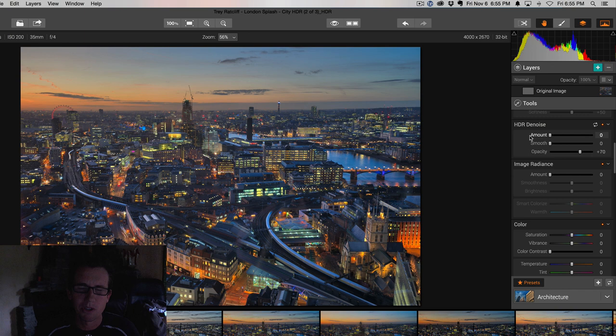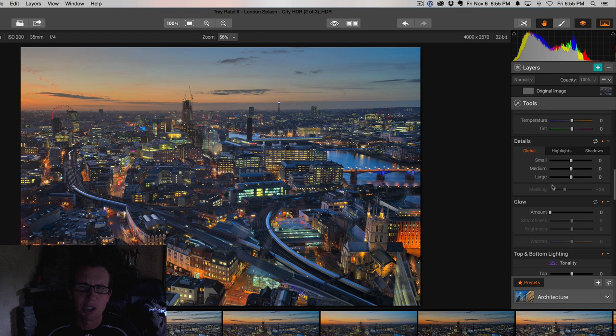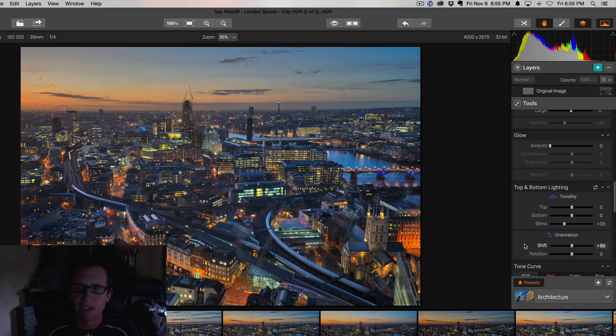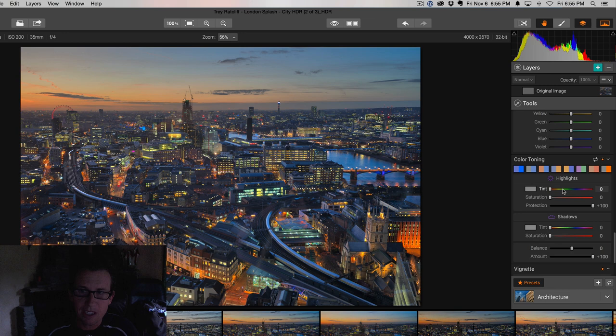We have this awesome thing called HDR noise reduction that is unbelievable — your mind will be blown. Image Radiance is where you get that kind of glowy fairy tale look that I like so much. A lot of these color controls and detail controls you might be used to from Lightroom — basic photo editing stuff — you can crop in here, you can do all that. This is where you add another magical glow, sort of a night glow. Top and bottom lighting lets you give a different treatment to the top of the photo versus the bottom. We have tone curves, all the color filter stuff you're used to, color toning so you can do cross-process looks, and vignetting. We have got it all in here.